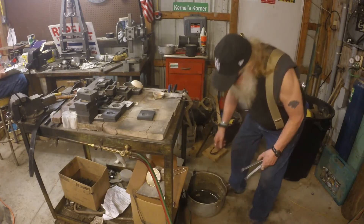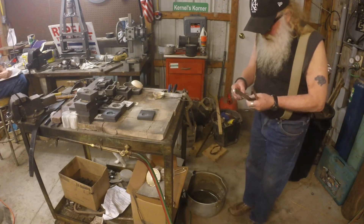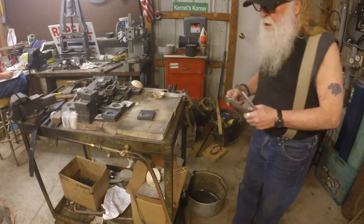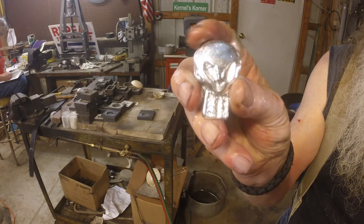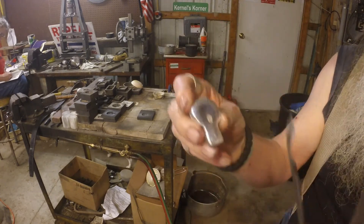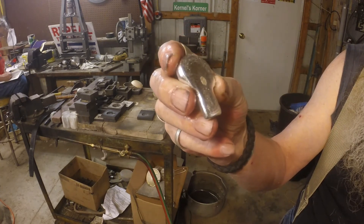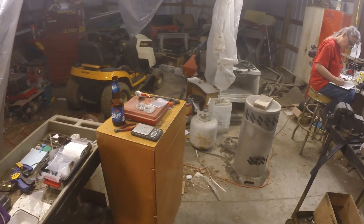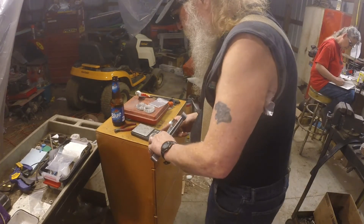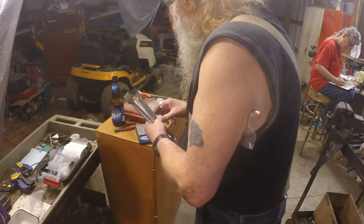I'll try to make this as short and painless as possible. There it is, first one out of the mold. Check the back out — a little leather on there. I don't call it ripples, it looks like a piece of leather to me. We'll bring you around here, I'm not going to shuffle you in like before.